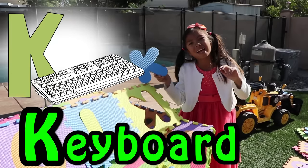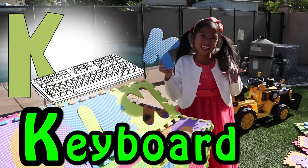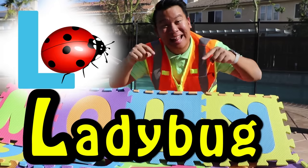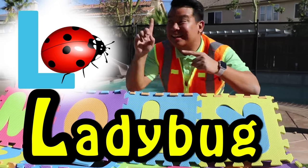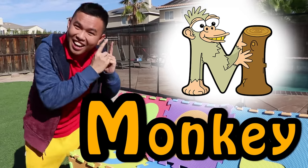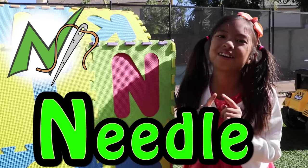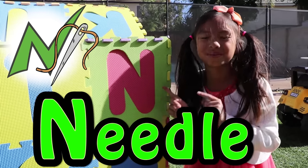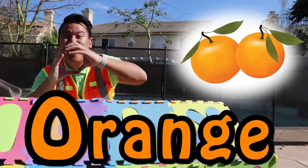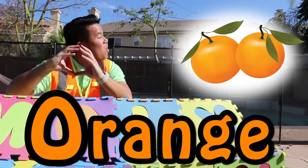K is for keyboard. K, K, keyboard. L is for ladybug. L, ladybug. M is for monkey. M, monkey. N is for needle. N, needle. O is for orange. O, O, orange.